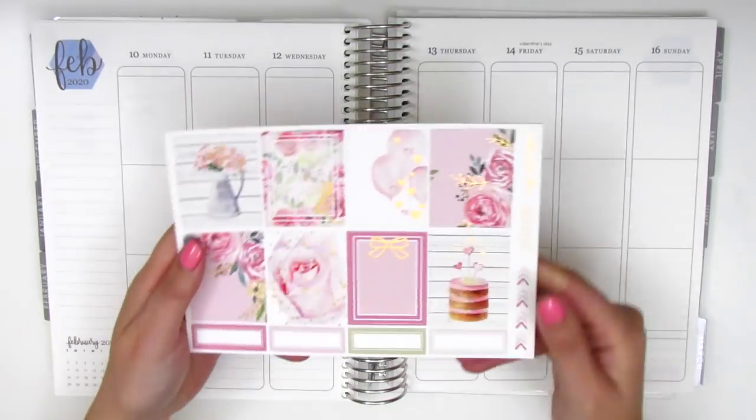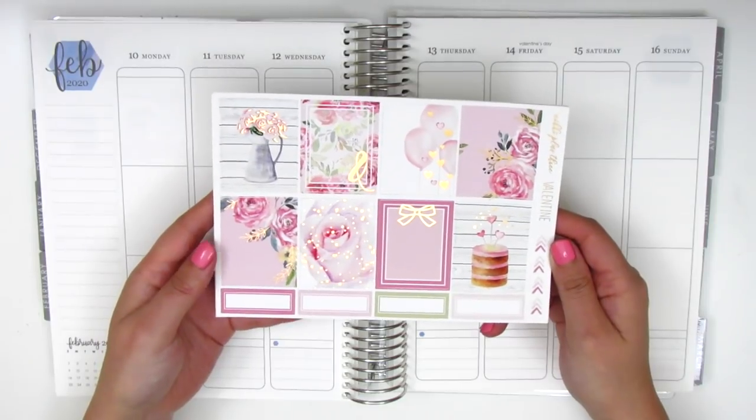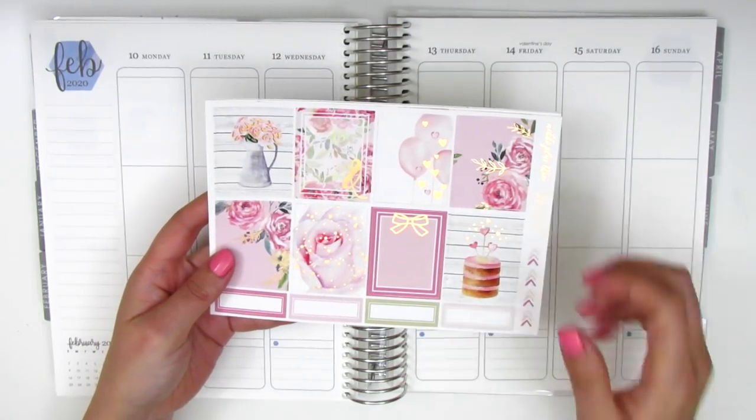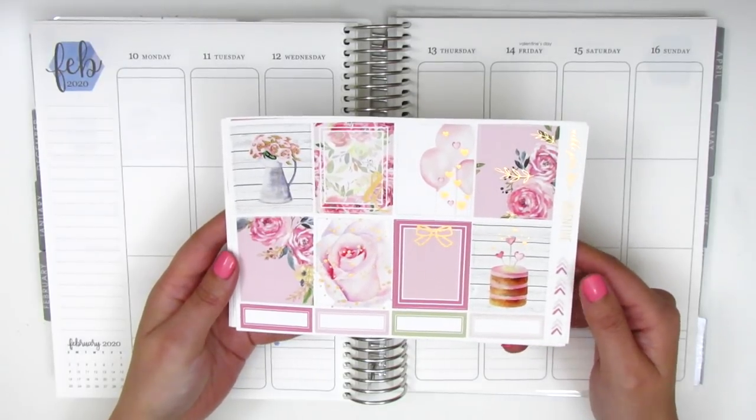I have this very Valentine's Day themed kit from Nikki Plus Three. I actually picked this up last year and was going to use it for Valentine's Day, but for some reason it didn't end up working out. So I just had this kit saved and I'm finally ready to use it this year.